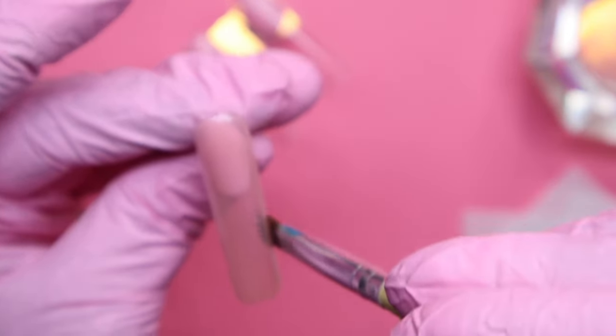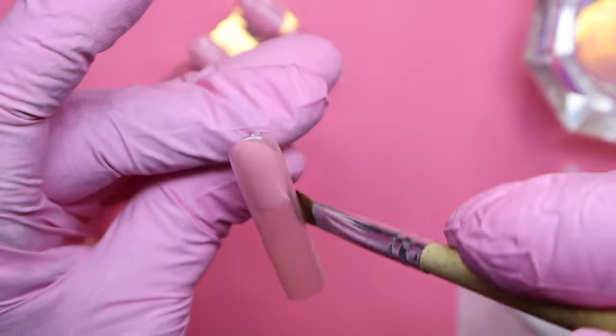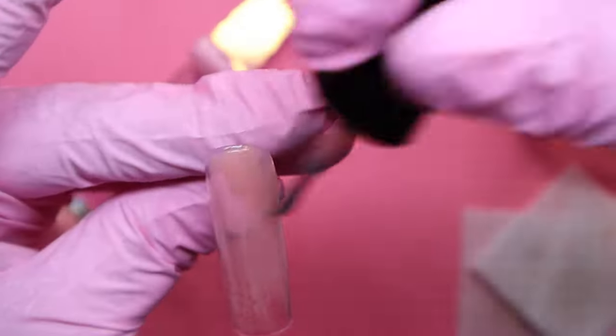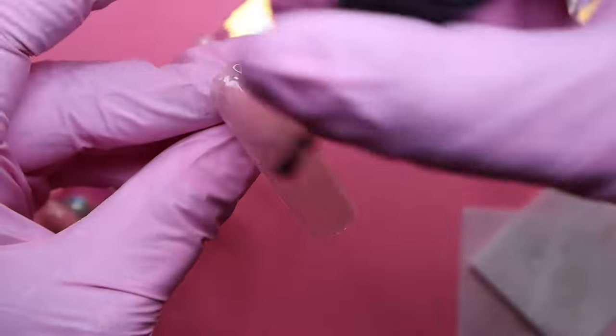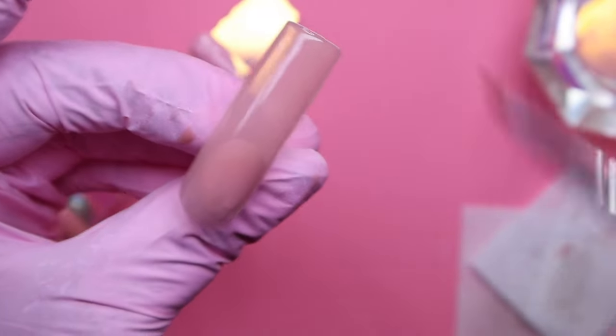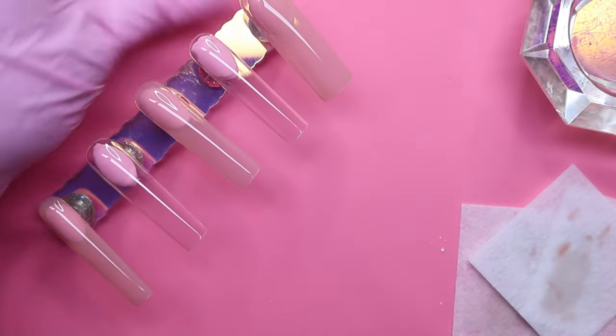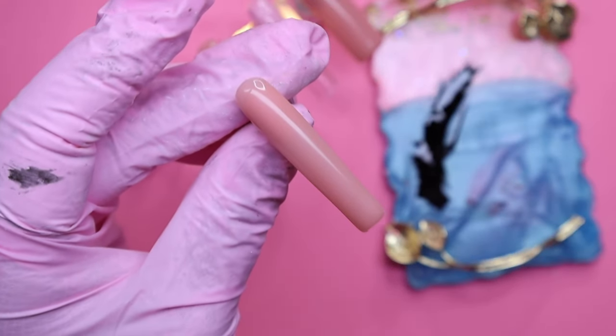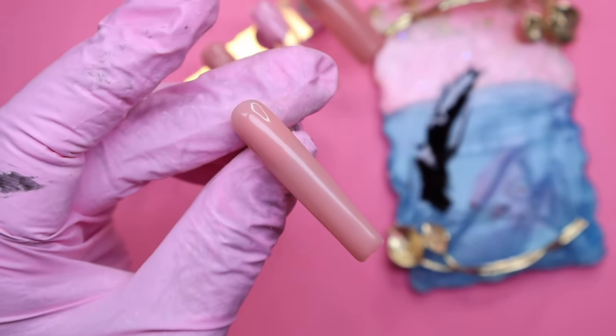I did want to let you guys know that this nude color took about four total coats to completely build up so that it's not sheer. That's just in case you're trying to recreate this look. RERJSM usually does take a few more coats to really show color payoff. Here are the nails after applying all four coats — it's looking really, really good.